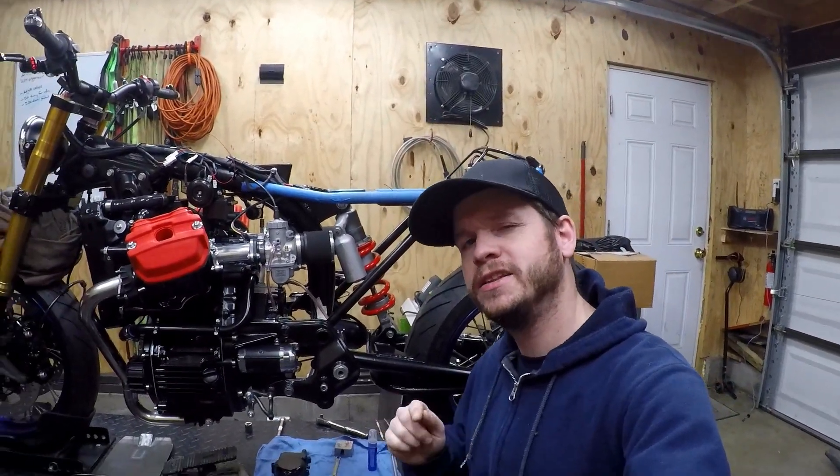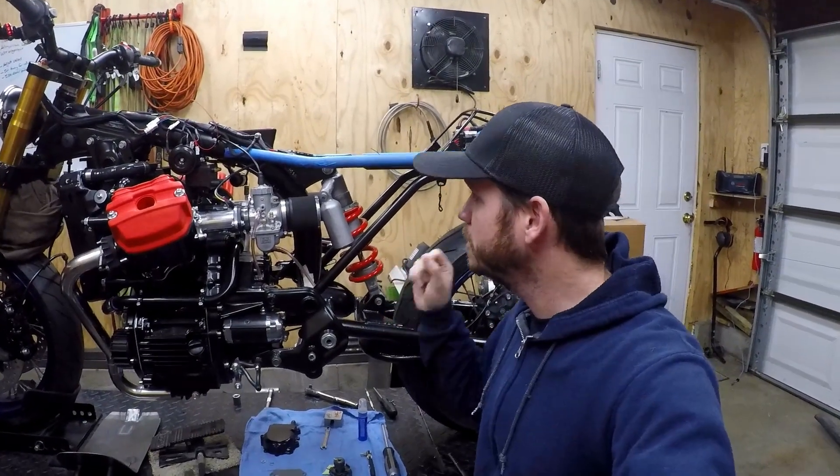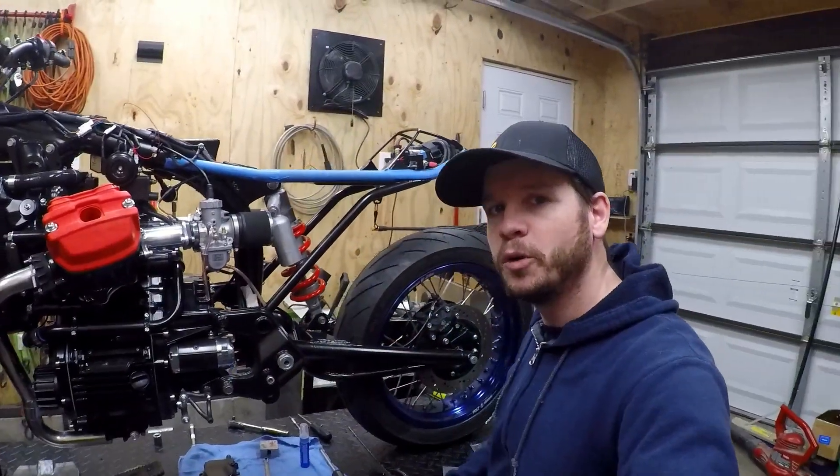Hey guys and gals, thanks for clicking in. This video we're going to go ahead and do a Raceon hall effect ignition install on the CX650 build here, so stick around, hope you enjoy.